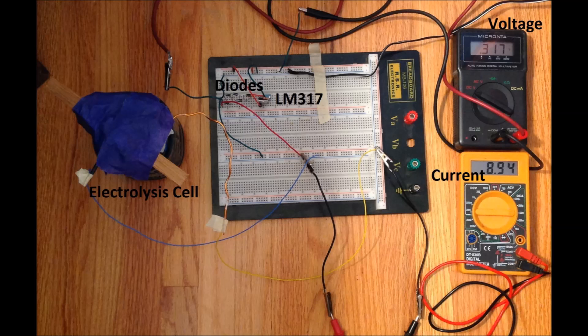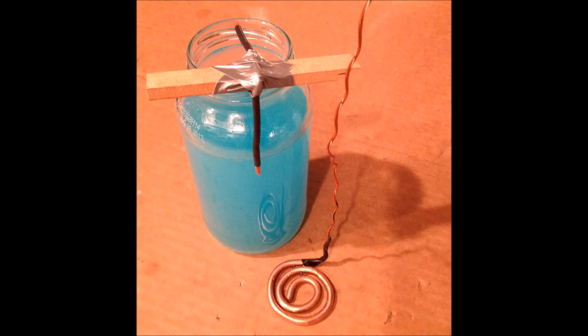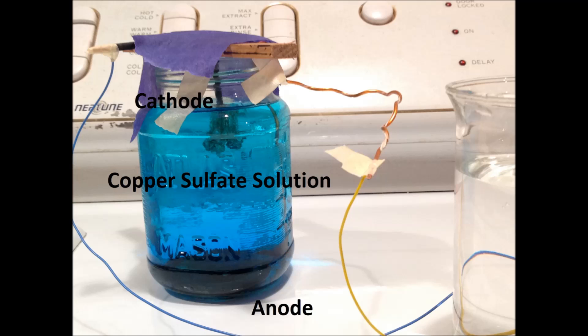Here is my setup. The power comes from an LM317 constant voltage circuit with five diodes on the output to drop the lowest achievable voltage from one and a quarter volts down to about a quarter of a volt. The anode and cathode are both solid core copper wire, and the anode has insulated wire connecting it to the LM317 circuit. Here is the cell setup with the anode on the bottom and the cathode poking into the copper sulfate solution from the top.